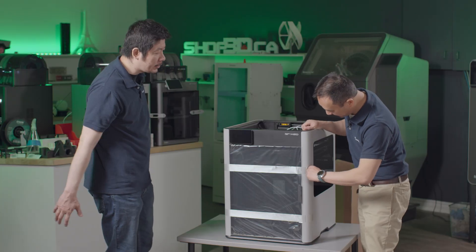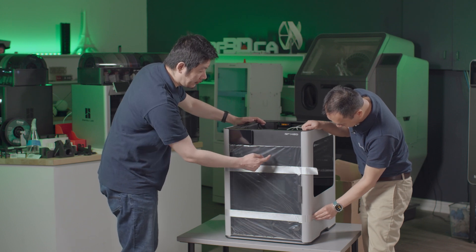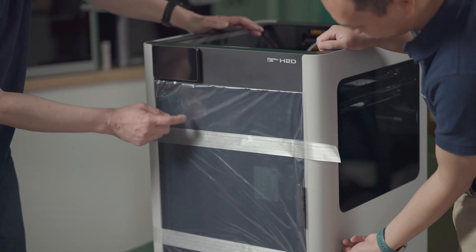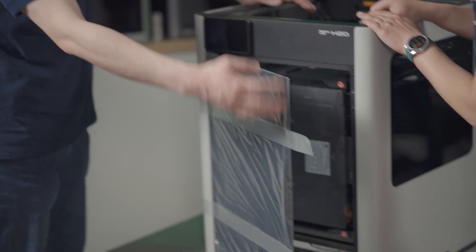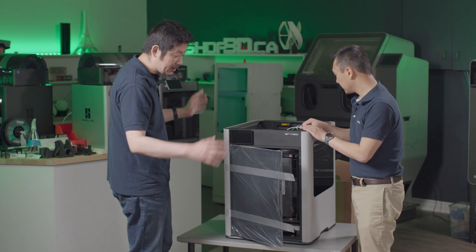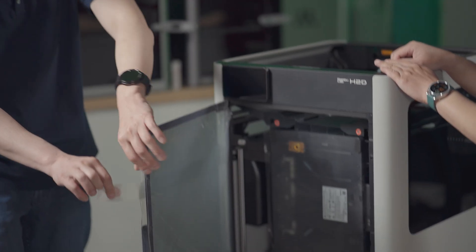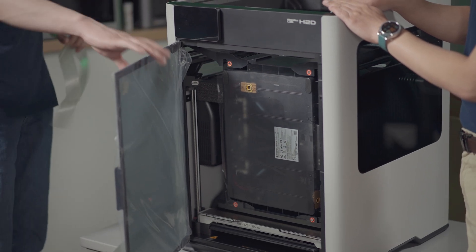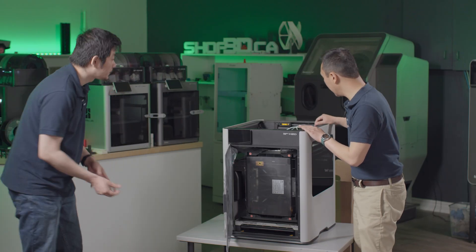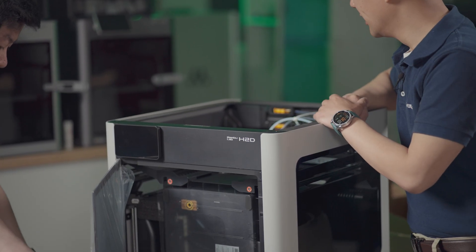Bamboo put a lot of thought into the way they're packaging these units. The front is glass and glass can break, so Bamboo has placed the glass door inside a bag. I've actually encountered cases where the front door has broken, but it doesn't leave a mess because all the broken pieces are contained within that bag. Bamboo has really thought about the packaging for rare shipping incidents. Inside, the head is secured with tabs and zip ties so nothing moves around during shipping.